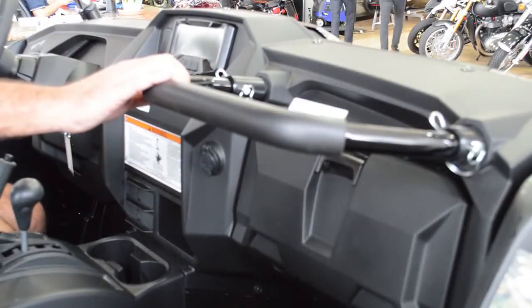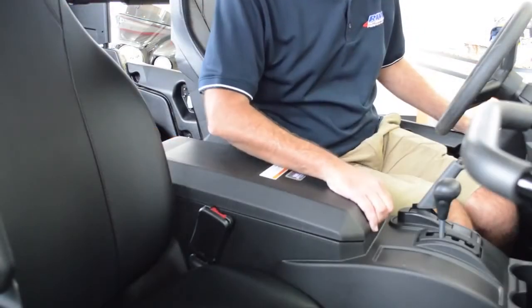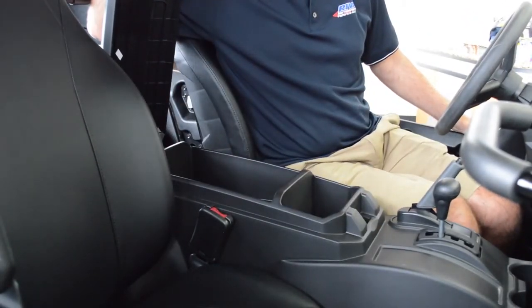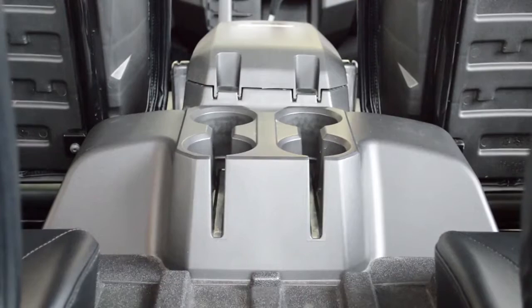The all-new Wolverine X4 has grab bars everywhere to make passengers feel nice, safe, and secure. Storage and drink holders are not a concern on this new X4 — it's got a nice big glove compartment, cup holders in the front, and cup holders in the back.